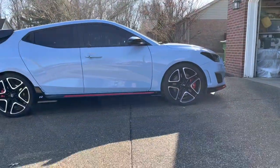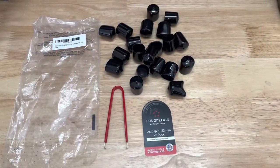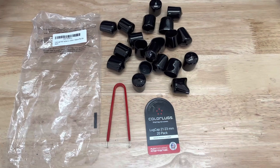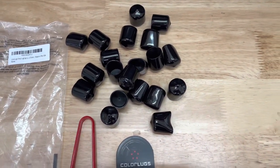I found lug nut covers by Color Lugs and purchased a set of 21 to 23 millimeter lug nut caps. Color Lugs has several colors to choose from if you want a more unique look over just black. The product comes with 20 lug nut caps and a removal tool.